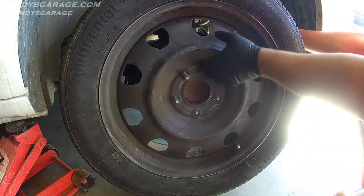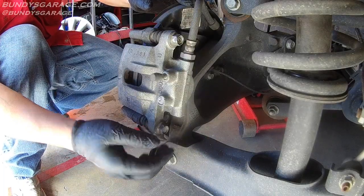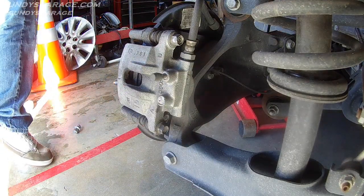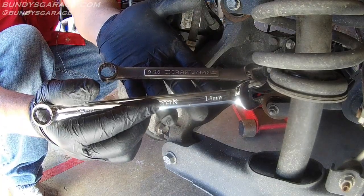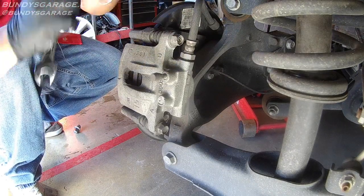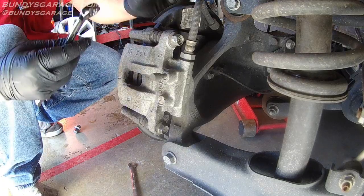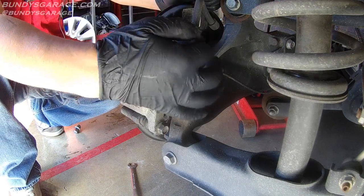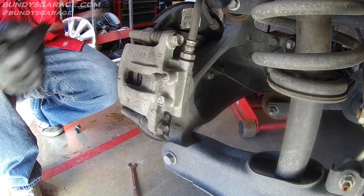Right here you have two bolts to remove to get access to the brake pads. There's a nine-sixteenths and a 14 millimeter. You'll notice neither fits 100% — there's some play on both. I'm going to go ahead and use the 14 millimeter. Remember: righty tighty, lefty loosey, so we're going counter-clockwise to loosen.